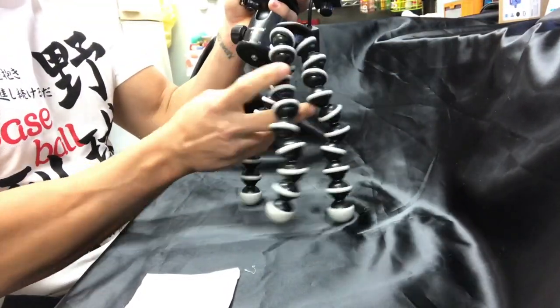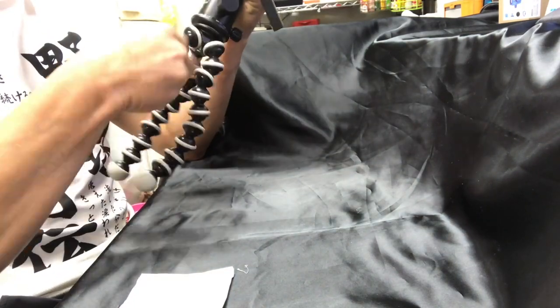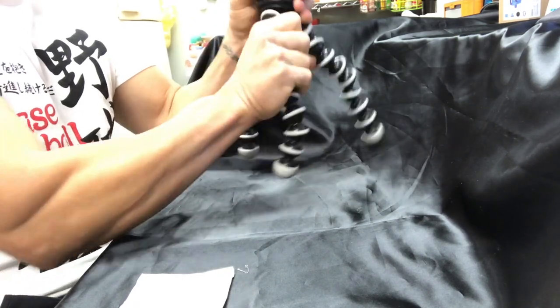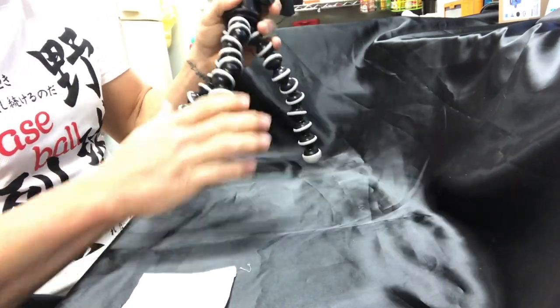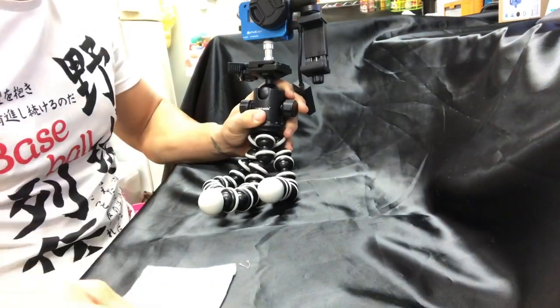The last part of the build is just screwing the tripod into the base of the ball head. I like to use the Joby SLR Gorilla Pod — it's flexible and allows me to use the tripod in many different areas, not only to clamp on to things, but it stands up pretty well too. And for the weight of the setup, it's very stable and sturdy.